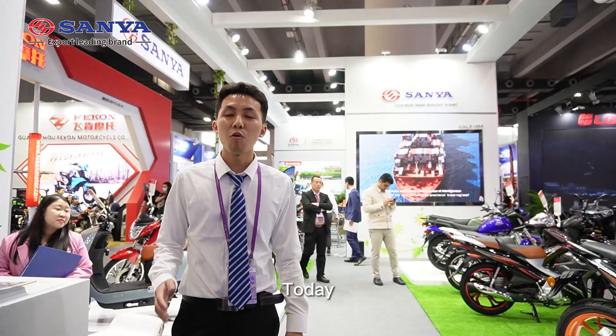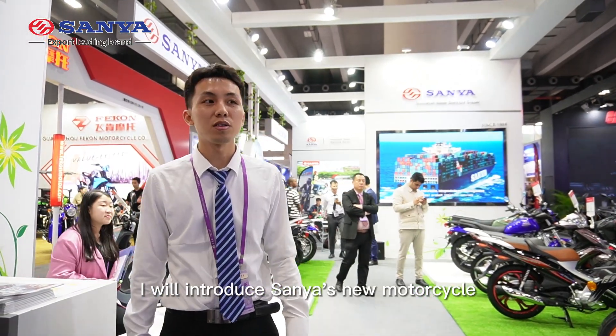Hello everyone, I'm Joey from Guangzhou Sanyang. Welcome to the 133rd Canton Fair. Here is the booth of Guangzhou Sanyang Motorcycle Company Limited. Today I want to introduce Sanyang's new sports motorcycle on display at the Canton Fair. Let's go!